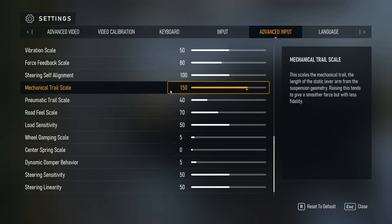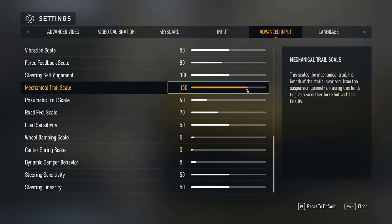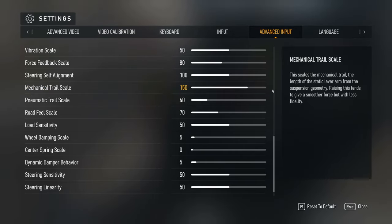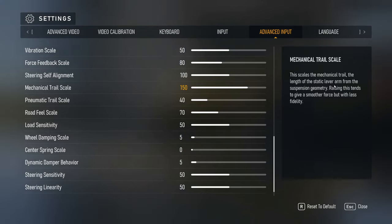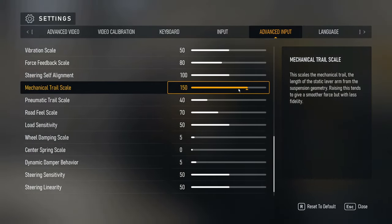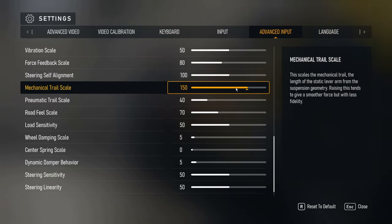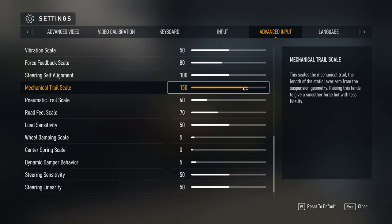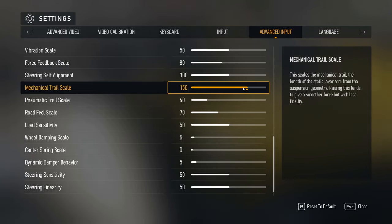Mechanical trail is one of the big ones. I set it at 150. It works really well — I can feel when the tires are trying to self-align. The description says it scales the length of the static lever arm from suspension geometry; raising it gives smoother force but less fidelity. At 100 it wasn't giving me the full-around effect I wanted — the feel of self-straightening and the mechanical feel of the car turning. At 150 it works great on all cars, from GT cars to road cars.